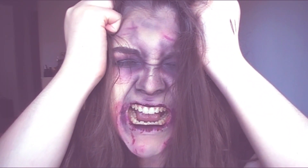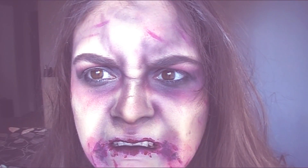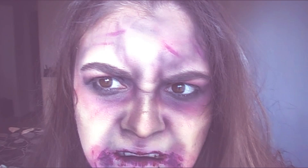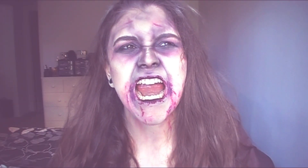That completes the pissed off zombie makeup tutorial! I hope you guys enjoyed. Don't forget to give this video a thumbs up, check out the description bar, follow me on Instagram, Twitter, and Facebook, and I will see you on the next one. Bye!